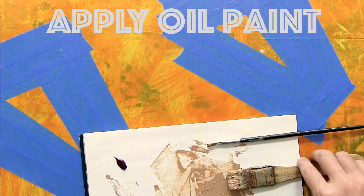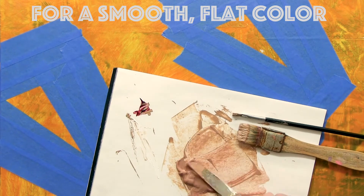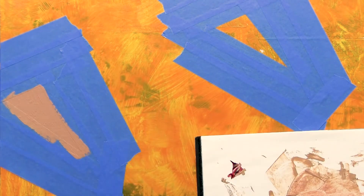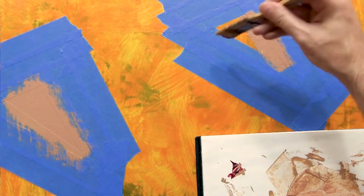I'm using Neo Megilp for a medium this time, and that just makes the paint a little bit smoother for application. Here you see I did some vertical lines and some horizontal lines, and that will smooth out surface brush strokes.